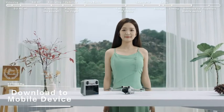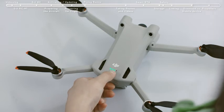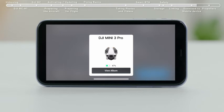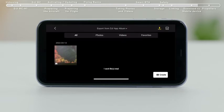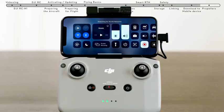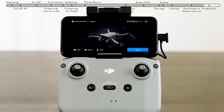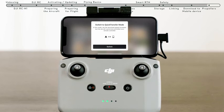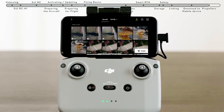Download to Mobile Device. Method 1: Power on the aircraft. Turn on the Wi-Fi and Bluetooth on your mobile device and enable the location feature on your Android phone. Launch the DJI Fly app and an aircraft connecting prompt will automatically pop up. Tap Connect to access and download from the aircraft album. Method 2: When the aircraft is connected to the mobile device via the remote controller and the aircraft is not in flight, turn on the Wi-Fi and Bluetooth of the mobile device and enable the location feature on your Android phone. Connect the mobile device and the aircraft via Wi-Fi and Bluetooth and enter the playback album. Tap the download to mobile device icon in the upper right to access and download from the aircraft album.